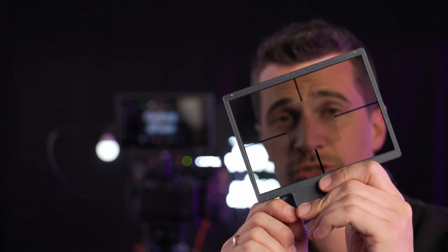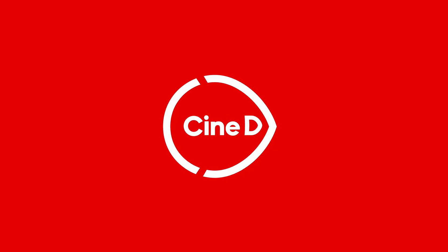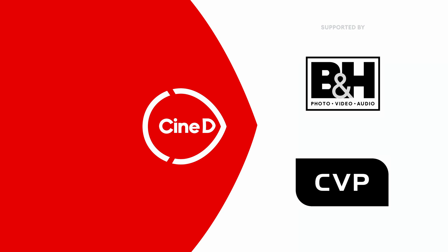Electronic Variable Diffusion for your camera is becoming a reality with a new technology from LCTech. You're watching CineDee, supported by B&H and CVP. This is Nino from CineDee here at IBC 2024, at the LCTech booth with Jasper.